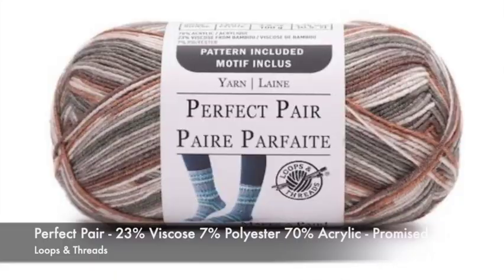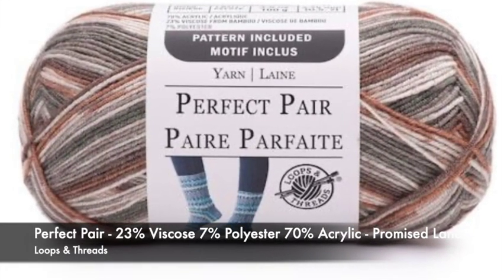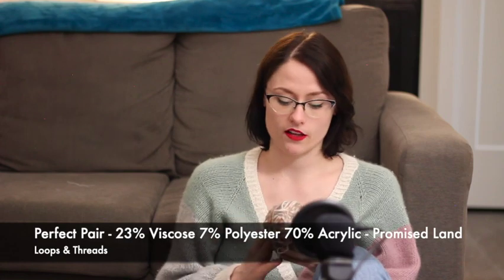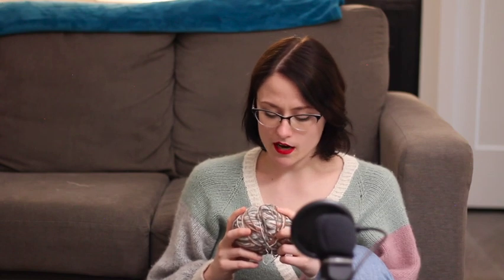My last yarn acquisition is Perfect Pair in the colorway Promise Land — 23% viscose, 7% polyamide, and 70% acrylic. I plan on making shorties out of this — more summery socks I can wear with sneakers. There's an orangey brown color, a darker brown, gray, and white — I think they're very pretty and I'm excited to knit those. Like I said in the past podcast, I kind of always want to make sure I have a pair of socks on the go — just a vanilla sock because it's very portable, easy to knit, and can be done wherever. It's been working out for me so far, so I plan on keeping it up.